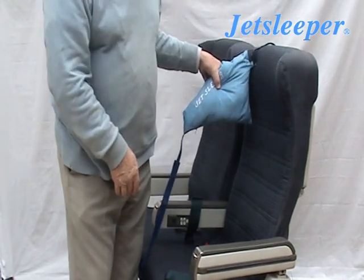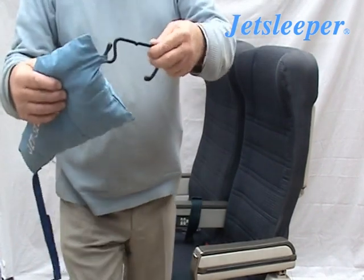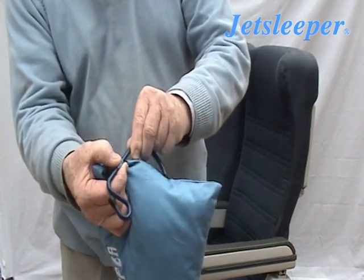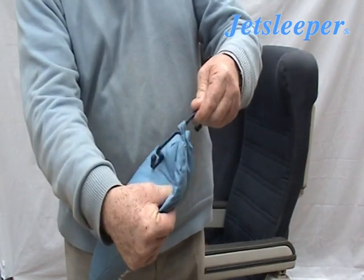If you are more than 5 foot 6, do this: slide the loop up the hook and over the protuberance so that it locks in the upper position.